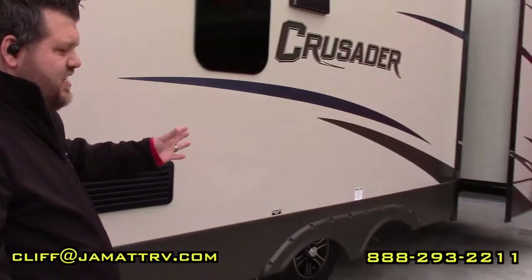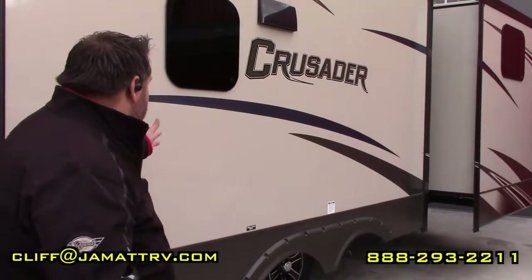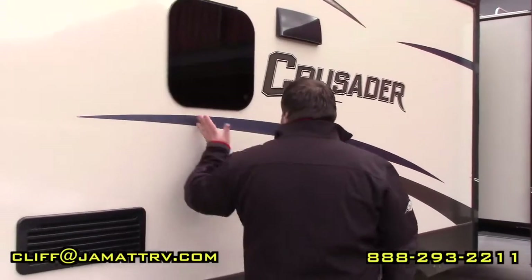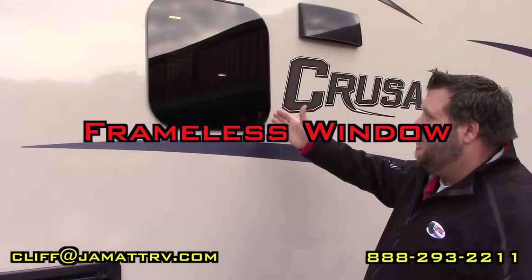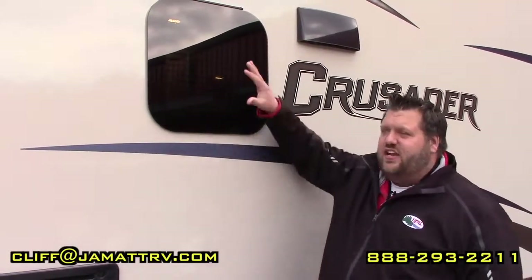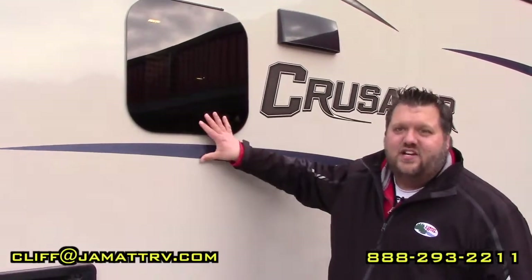On down here you can see this has quite a few slides — four total slides, three on this side and one on the other side. One really nice thing Crusader has done is go with frameless windows for a better, sleeker look. Plus the window opens like this so you can actually have it open when it's raining without worrying about water getting inside your camper.